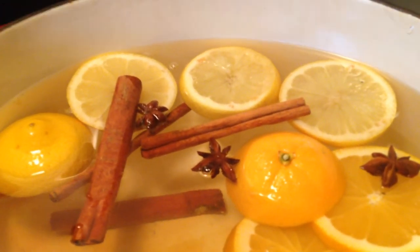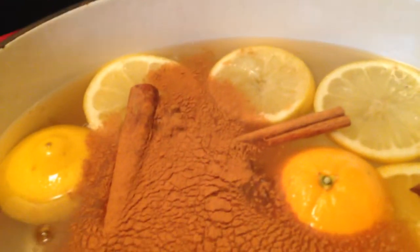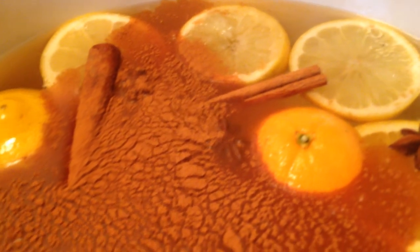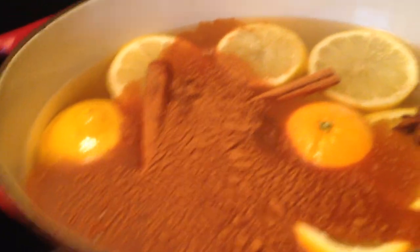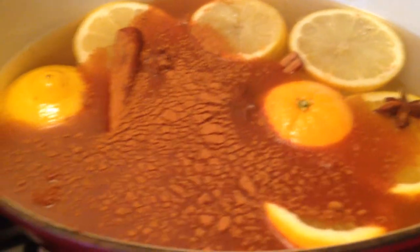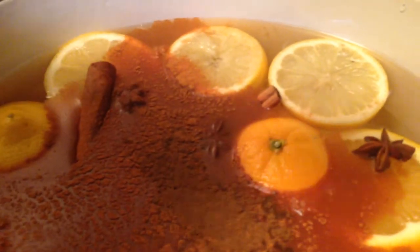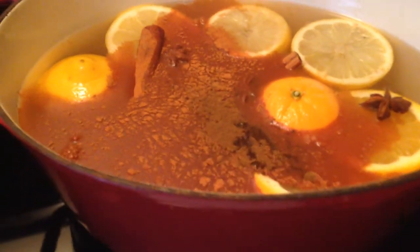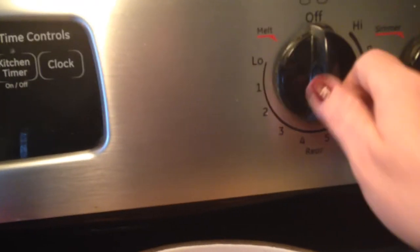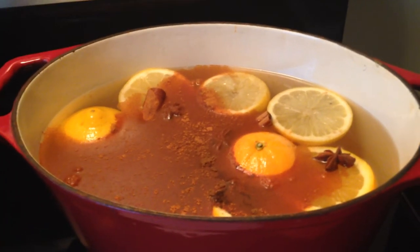I'm adding a generous splash of vanilla extract, then ground cinnamon — it's a lot but it spreads out. After that, some nutmeg — I didn't open the nutmeg yet, so I'll put it in afterward — and some of the ground cloves. Ground cloves are great; if you have fresh cloves go ahead and use those, but the ground is fine since it's just for scent. Then I'm turning this on high to bring it up to a boil.